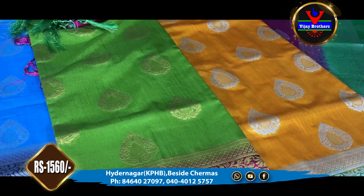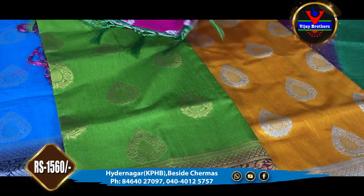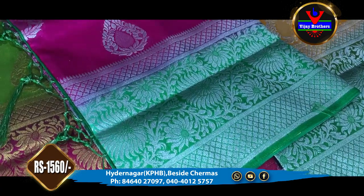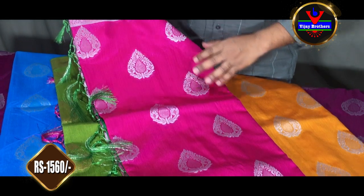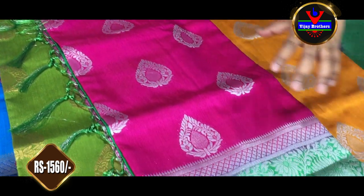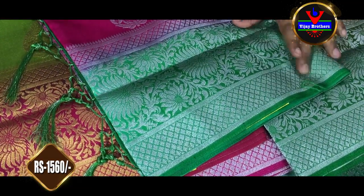We have this color combination. This is a pink color combination and we have a green color combination. We also have a pink color combination. We have a silver color jerry. The border, pallu and blouse — we have green color.